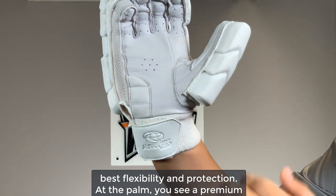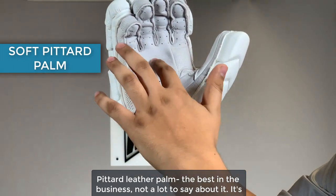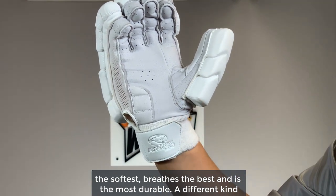At the palm, you see a premium Pittard leather palm — the best in the business. It's the softest, breathes the best, and is the most durable.